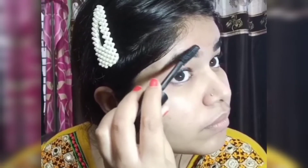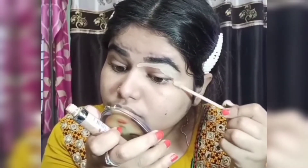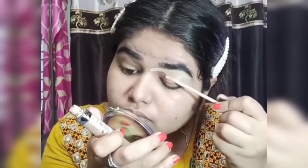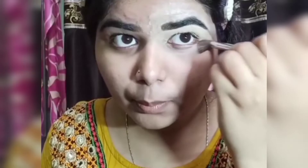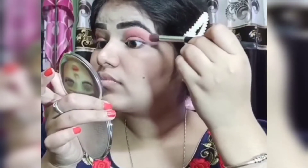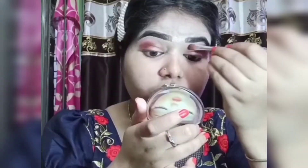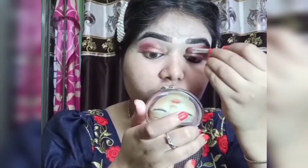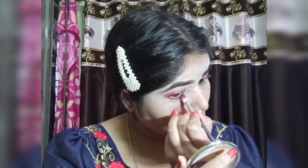Then I use eyebrow products, apply a mascara layer and let it dry. Then I use concealer and blend it out. Then I use a nude color eyeshadow, then a reddish color, then a shimmer eyeshadow, and then mascara.